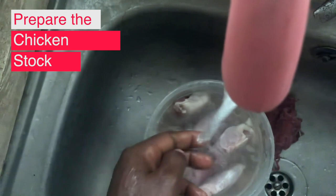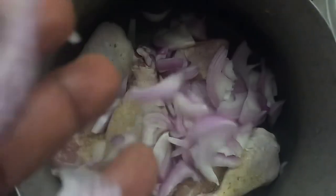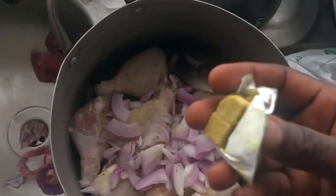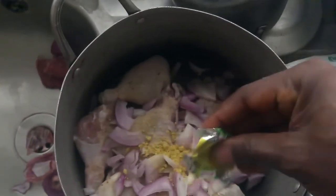To start, I have to wash my chicken then put them in a pot. I'm going to add some spices, cut some onions into it, and then add two cubes of Maggi, then put it on fire and allow it to boil.